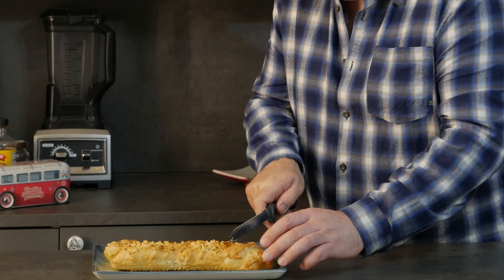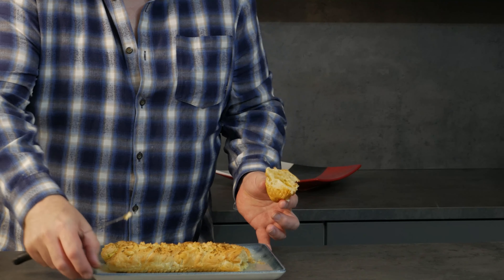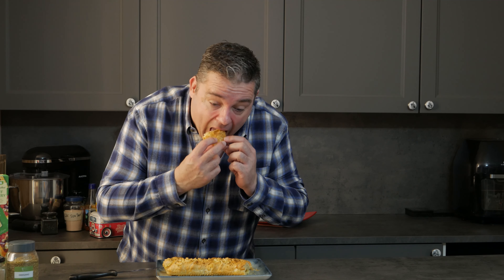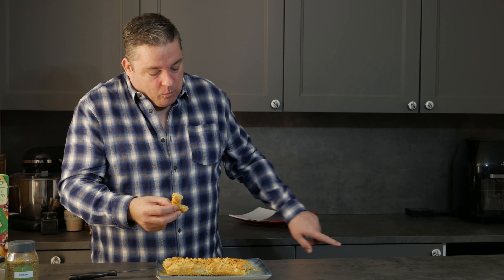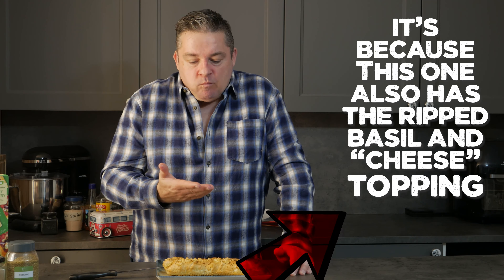Nice and fluffy. Now let's look at this other one — see the difference? This one has fluffed up a lot more because we used the proper baking air tray. This one is cooked lovely all the way through because I didn't use tin foil. And this one tastes so much better — maybe because we remembered to put the cheese on the top of it.